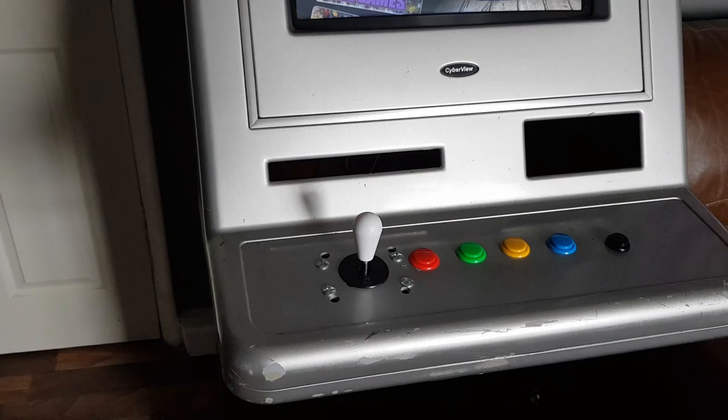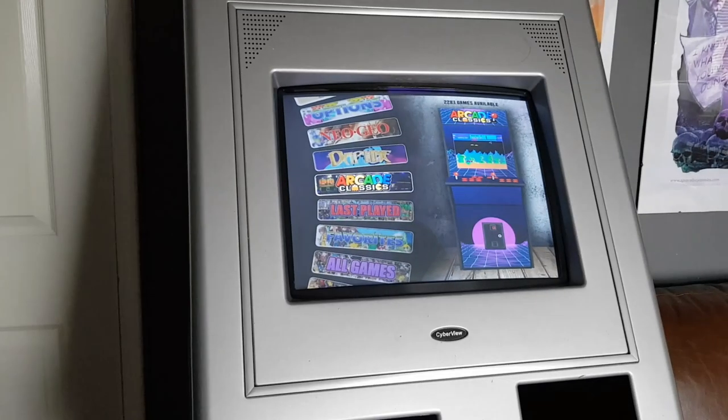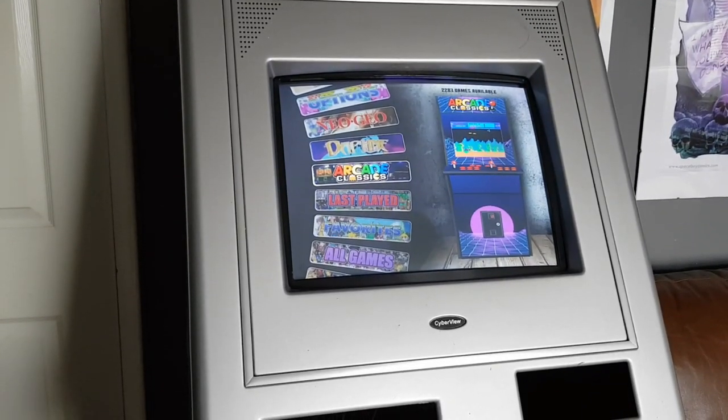I'm going with a Neo Geo style layout - four buttons in the curved Neo Geo style. I'm going to get some sort of pattern underneath the acrylic. My mate Cam is really good at designs - he actually made my RetroPie arcade stick years ago and I've been using that ever since. I'll generally leave designs to him because he's bang on with that stuff.